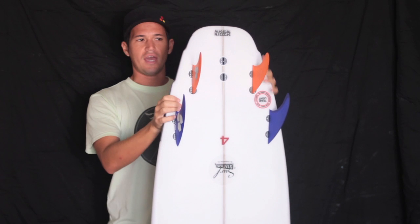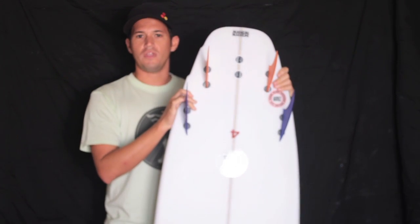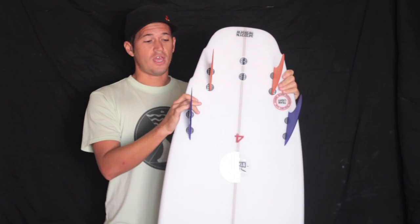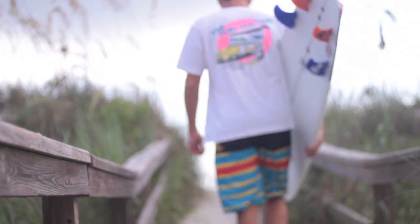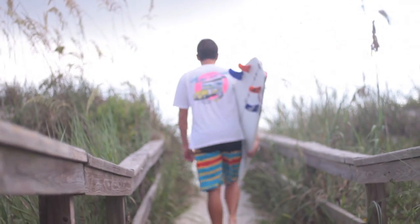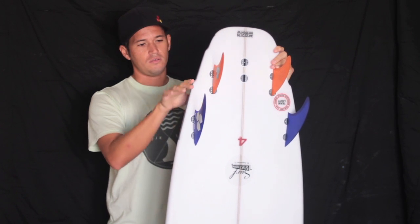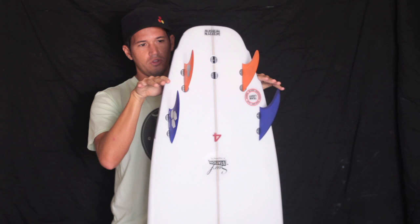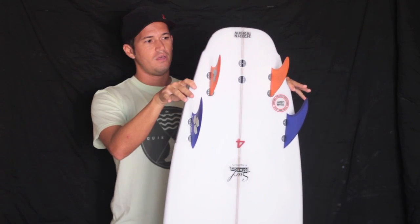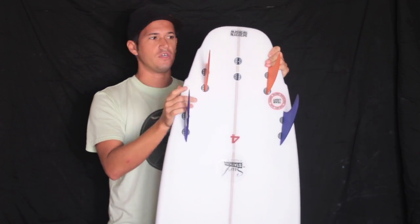The wings help pull in the outline. Some of the feedback on the Neckbeard, whether positive or negative, was that it tracked a little bit — it had such down-the-line drive and speed that whipping a tighter arc was difficult because you had a large planing surface behind your foot. The two wings here drastically pull in the outline, give you a pivot point, and allow you to turn it harder than you would a really wide-tailed fish.